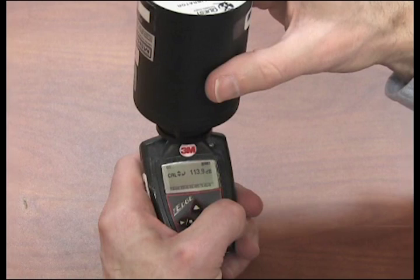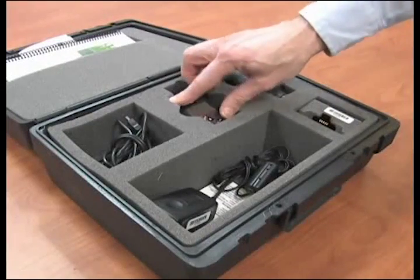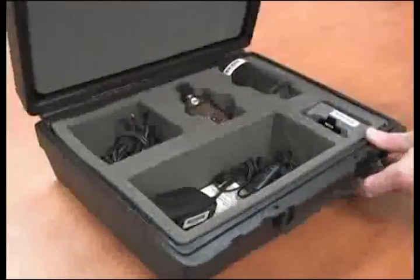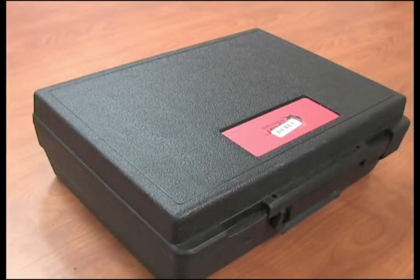The post-calibration should be within a few tenths of a decibel of the pre-calibration. Data can be downloaded and a report printed by Galson or by you. If you want Galson to do this, just repack everything and send it back with instructions for us to download the data for you.